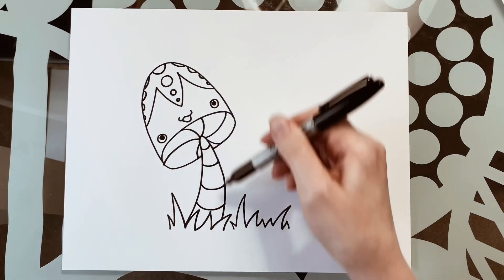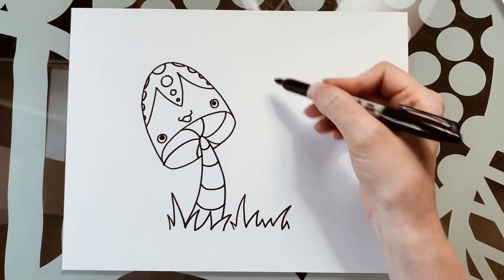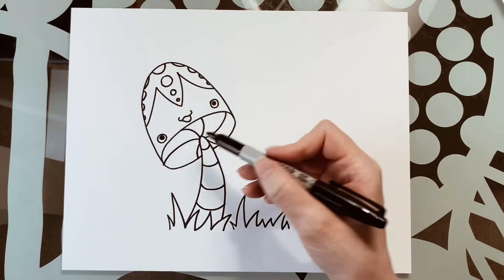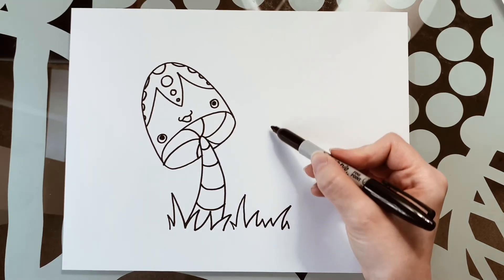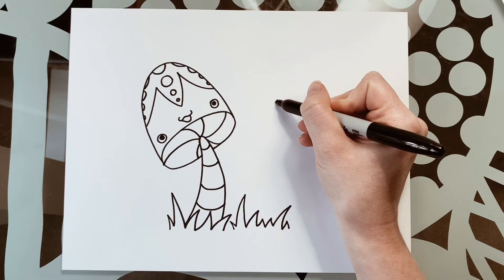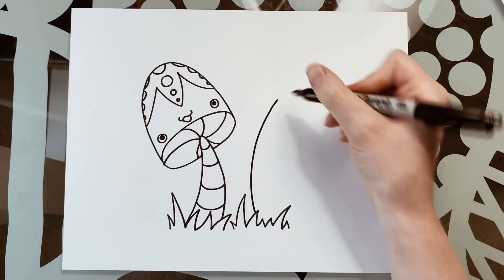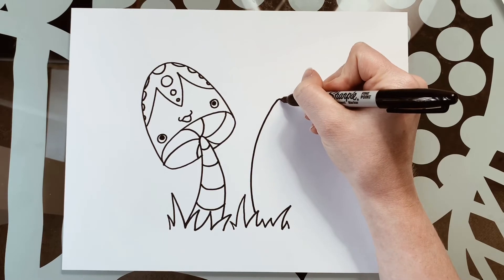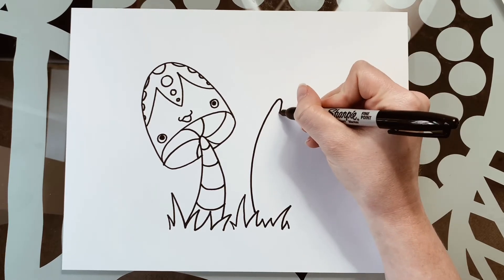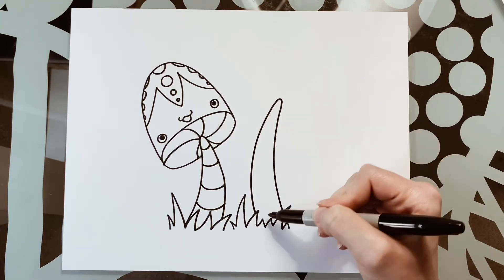Let's go ahead and draw his little friend. His little friend is going to be a little taller, so instead of starting at the same height, we're going to come up a little bit and draw a nice curved line going out and back in. Make a little rounded top, go in and back out — and remember it's going to be thinner at the top and thicker at the bottom.